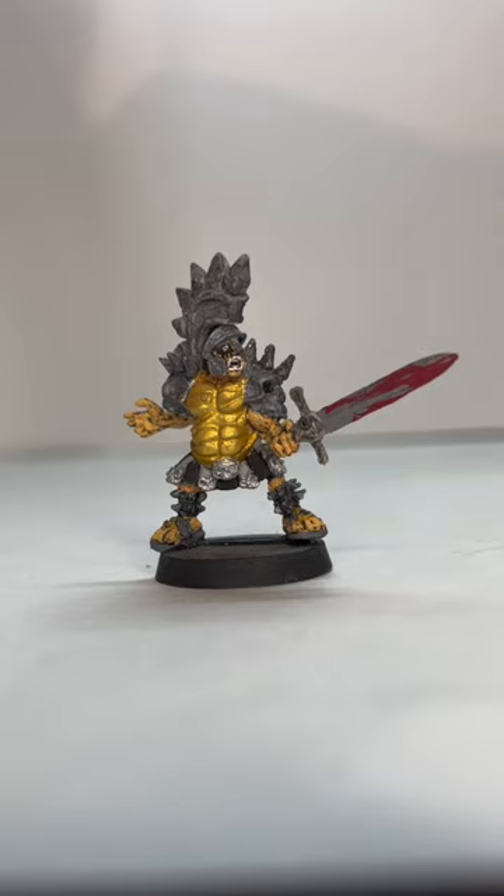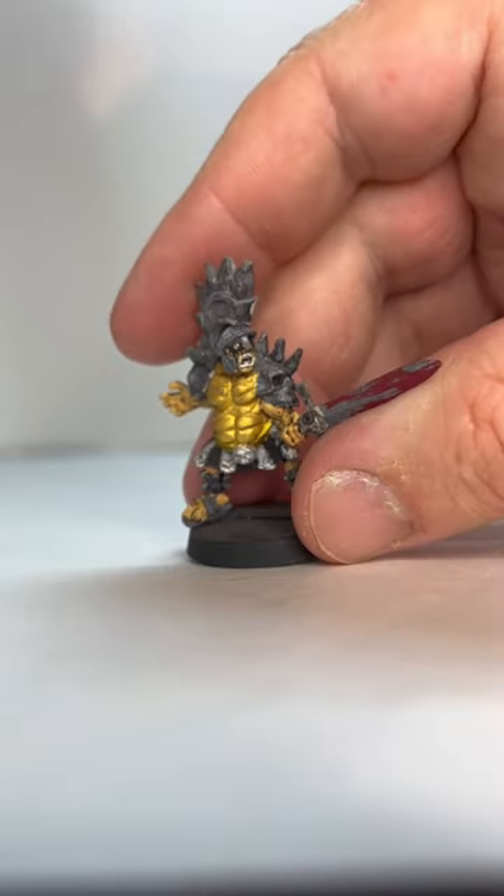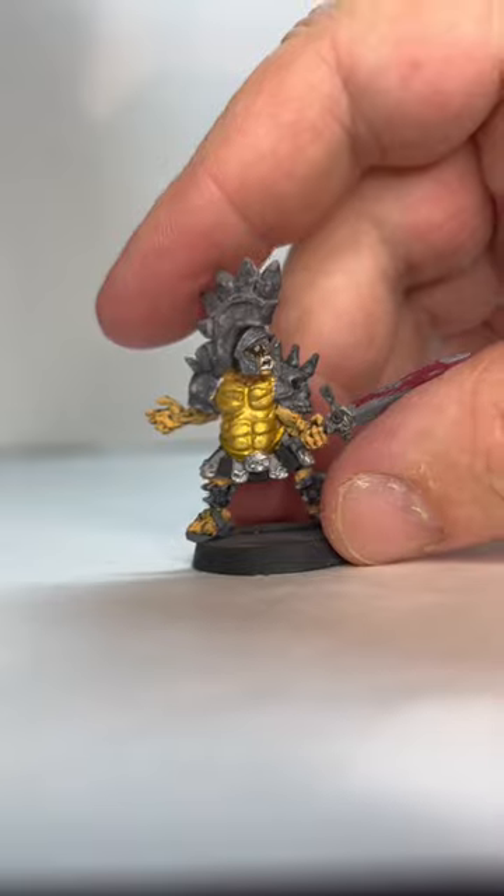He is early 90s era Beefcake, which was played by Michael Bishop. So I tried to have the whole Michael Bishop look when I did his face. Back him up — if you see that look, I tried to capture his expression.